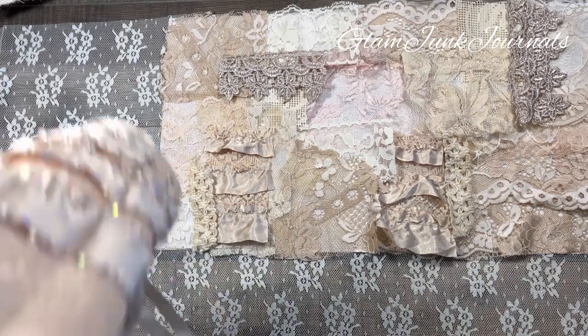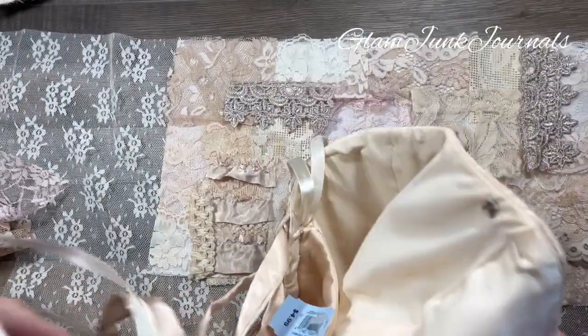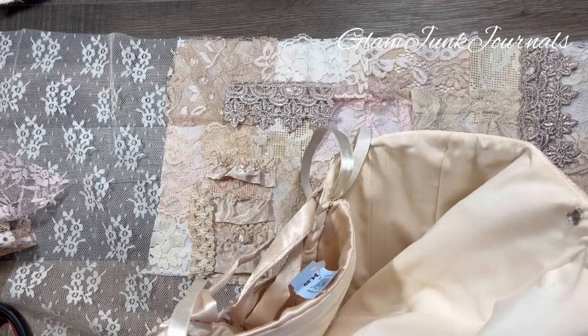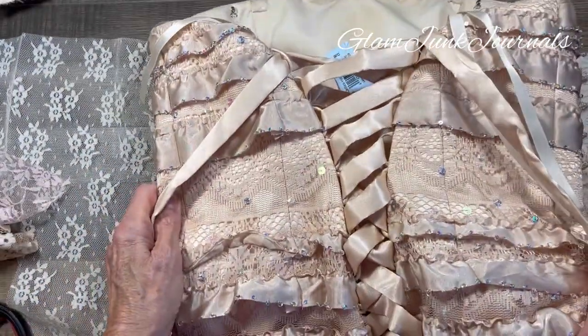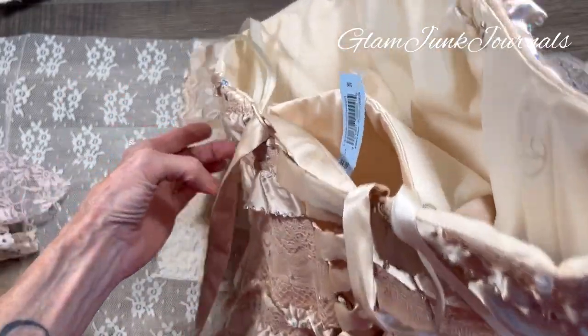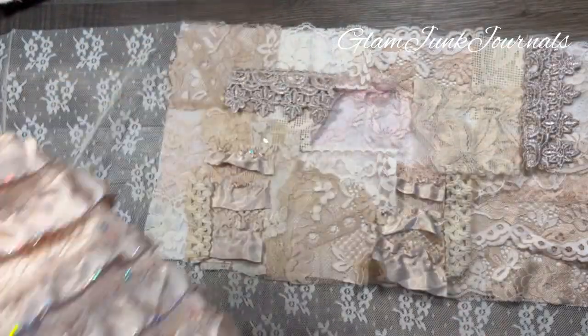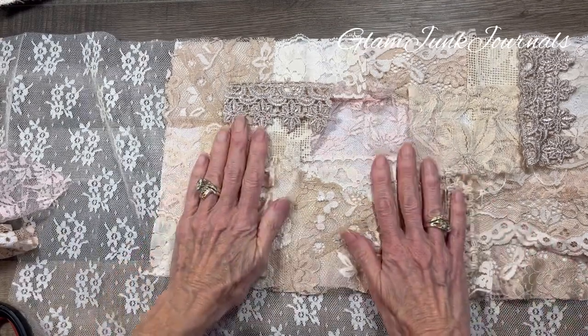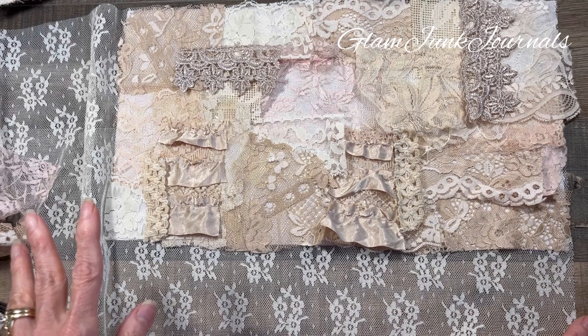Let me show you real quick where I got that piece of material — you guys are gonna die, this is amazing. Check it out — this is a full-length gown, and I don't know what it was. I can't even get the whole thing in camera. It's a full-length gown, and on the inside — I don't know if this was a wedding dress or a bridesmaid's dress, but look at the back — isn't that pretty? And it was $4.99! So if you guys want any of this, just send me a comment and we can connect, and I'd be happy to send you some of that fabric, because the thing is massive.